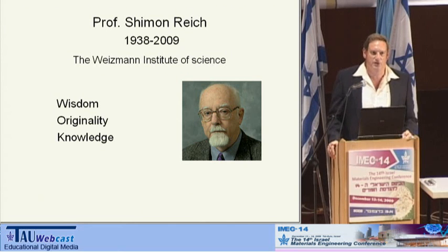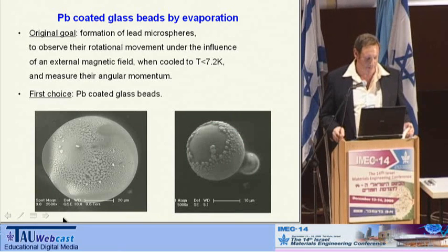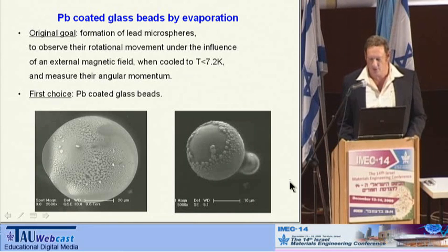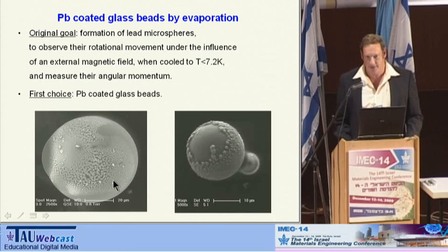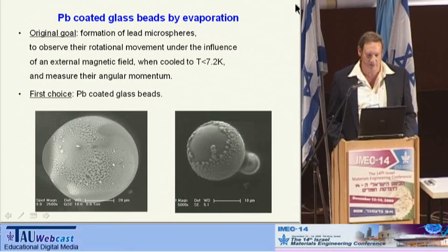The first choice was to use commercial glass beads that would be coated by evaporated lead. As you can see from these micrographs, this idea was not very successful because of imperfect coating or shadowing effects. Therefore, we tried another route.